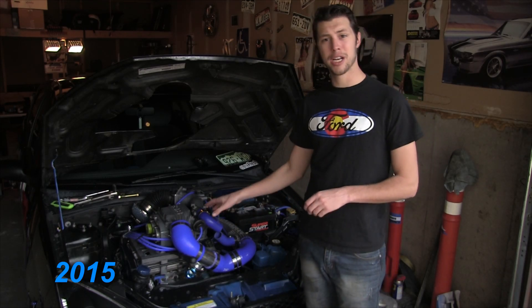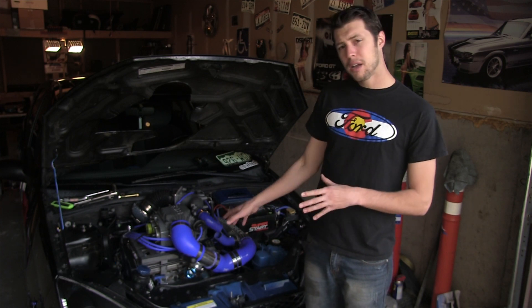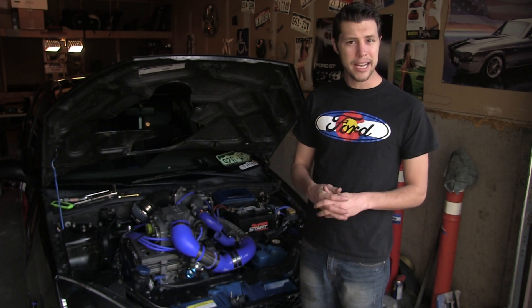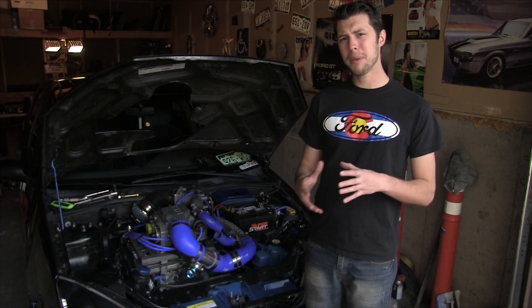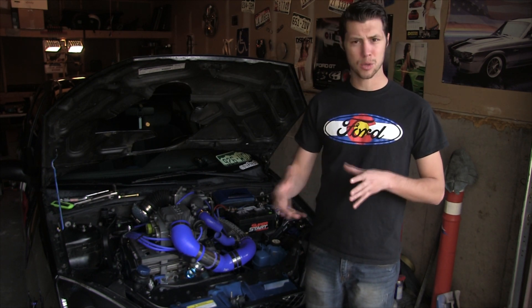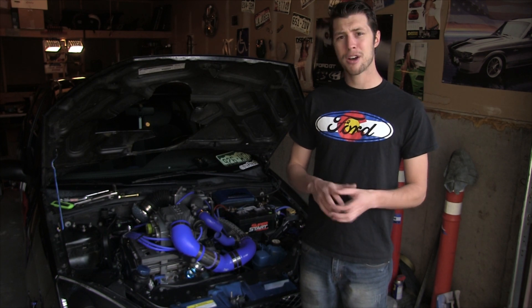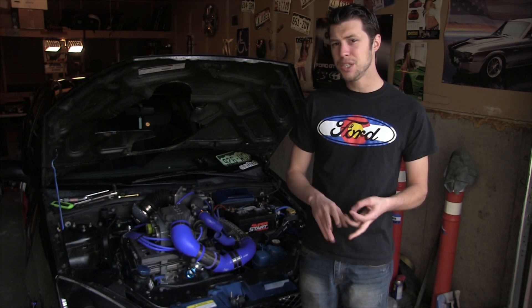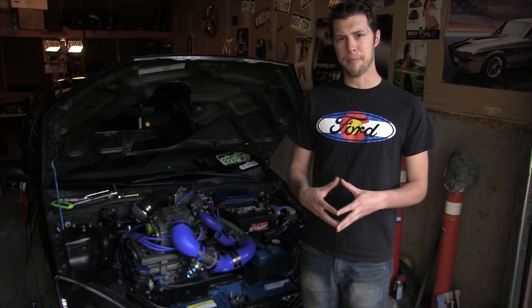My name is Brad and we're going to be working on my custom supercharged Ford Focus today. On this car I have an M90 Eaton Supercharger from a Ford Thunderbird Super Coupe. What I'm going to be showing you is how to swap the pulley on one of these Eaton Superchargers. It doesn't really matter if it's an M45, an M62, an M90, an M112, or even an M122 — it's all pretty much the same.